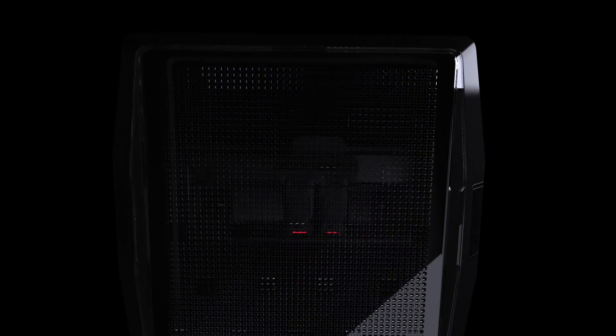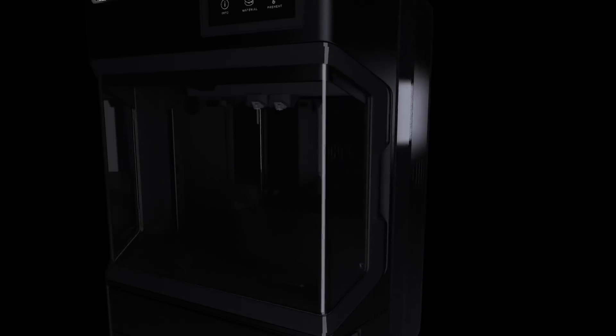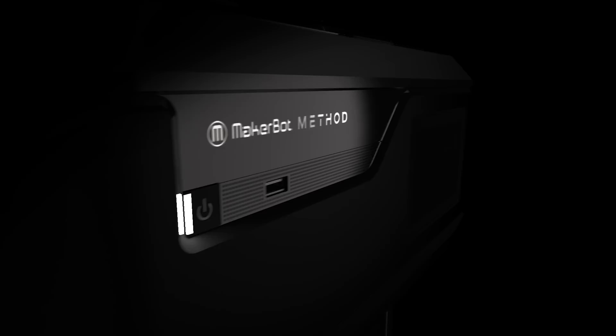For years, our intention has been to make your ideas real — ideas so disruptive, they can fundamentally shift the axis of tomorrow. But then, we came up with a radically new idea of our own. This is Method, the first performance 3D printer.